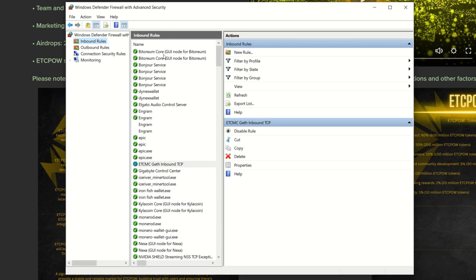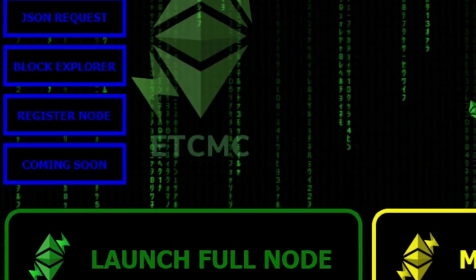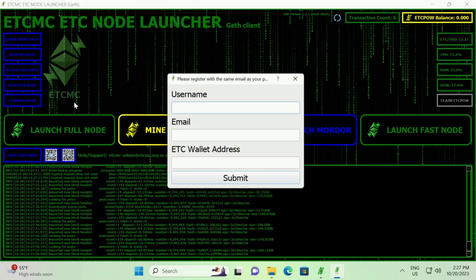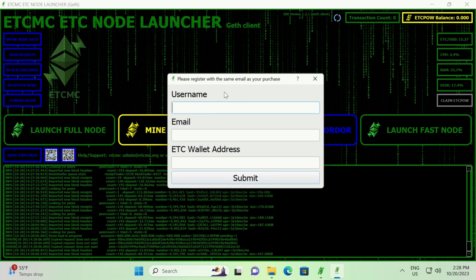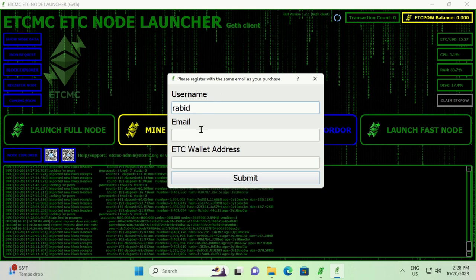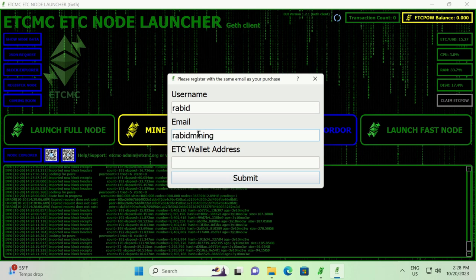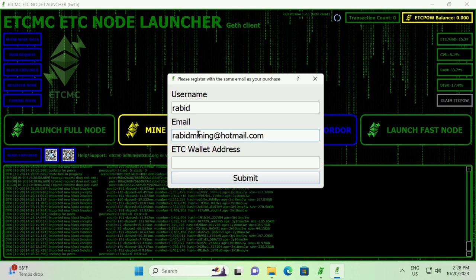Once your wallet is fully synced, register your node by clicking 'Register Node' on the left-hand side. It will ask for a username, email, and your ETC wallet address. The username can be anything, use the email you purchased with, and it's recommended to use MetaMask since there are NFTs associated as well. Use the same address and email for all nodes you purchase.